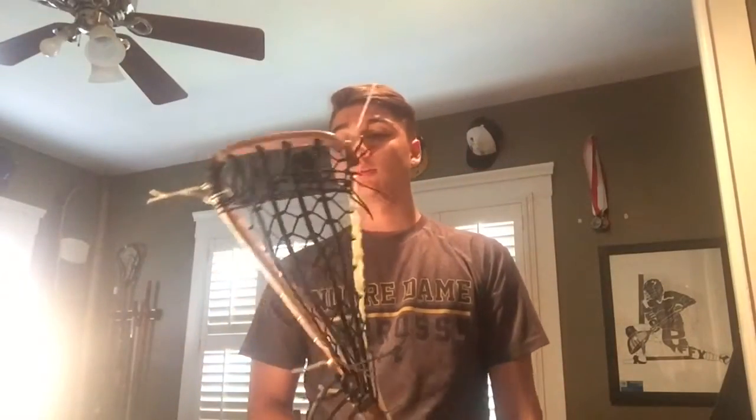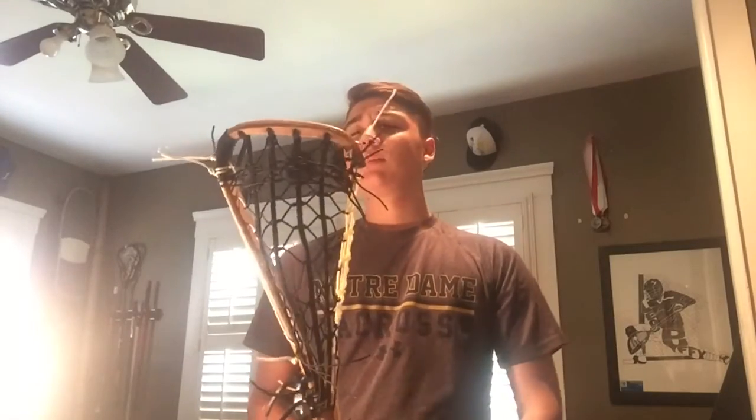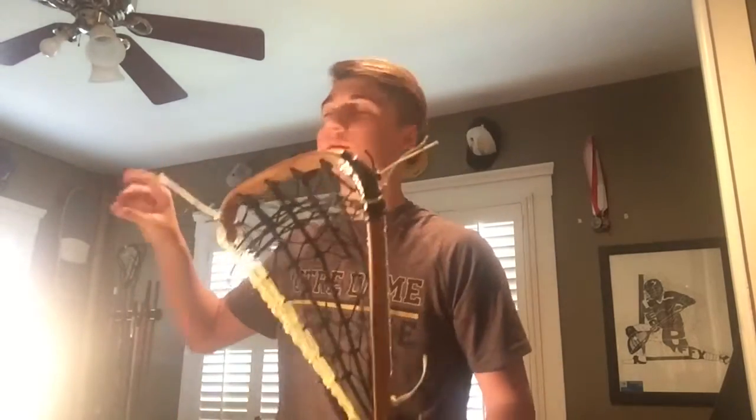Alright guys, so the sound had to be cut out right here because one of the songs was copyrighted and I couldn't put it on. So I'm just going to kind of free ball on this. Basically this is my woody. It's strung up with Throne leather, all black. It's got all black crosslays. I used some polyurethane to do the gut.